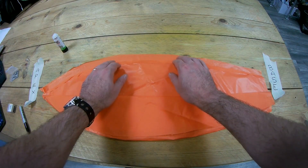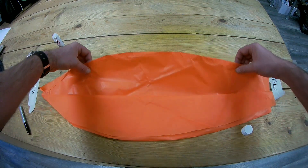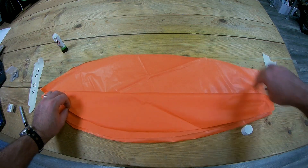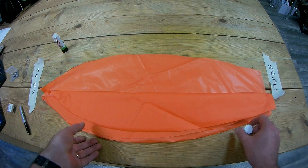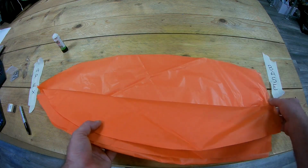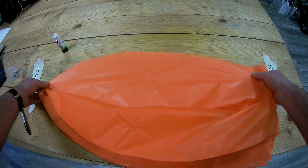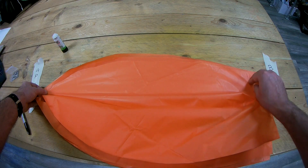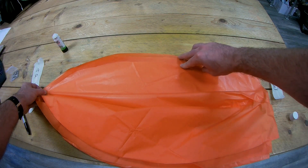We've just folded that over and created our first seam on this side. We're going to do the same again — now these two are attached, we fold this over just to get it out of the way. What we're looking at now is the bottom half of the second pair. We're going to pull all the top bits back — they've stuck together slightly, which is a bit of a pain — and pull that sheet back until we see the top sheet of the bottom pair, which we're going to create a seam by folding over.